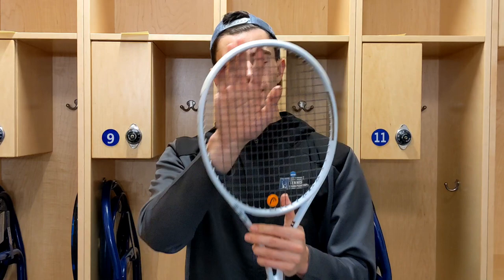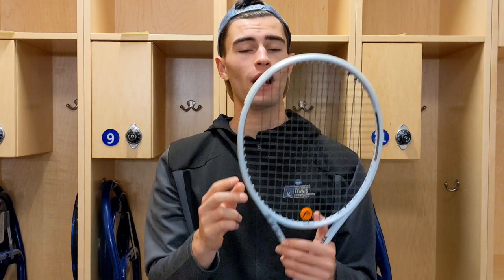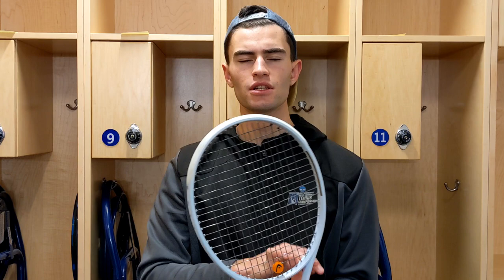First couple of things — strung up with Slinko Confidential at my tension, 54/52. I also demoed it with Luxalon ALU Power Big Banger 16L, and that played very nice as well. This racket is kind of in my wheelhouse because it is a 99 square inch — I may have said 98 earlier, but this is a 99 square inch racket. And it's light.